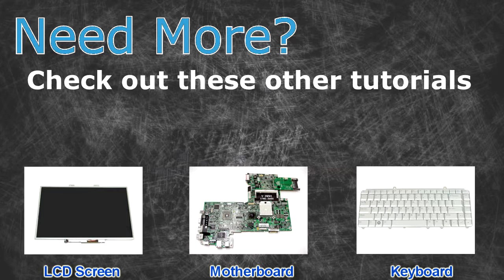Need more? Check out these other tutorials. For LCD screens, click here. For motherboards, click here. For keyboards, click here.